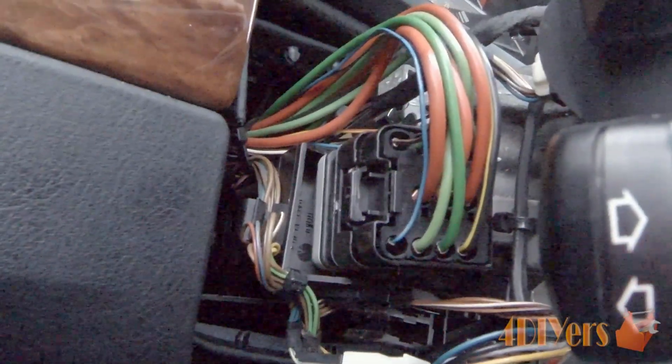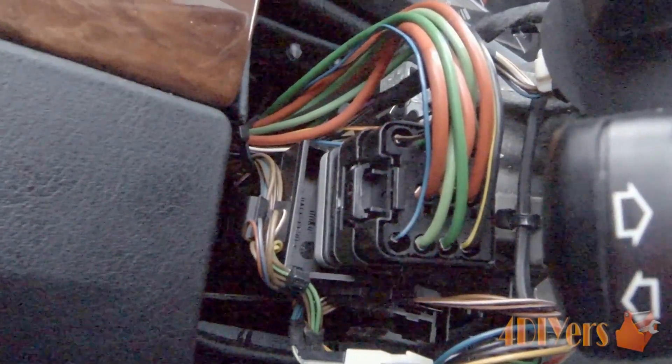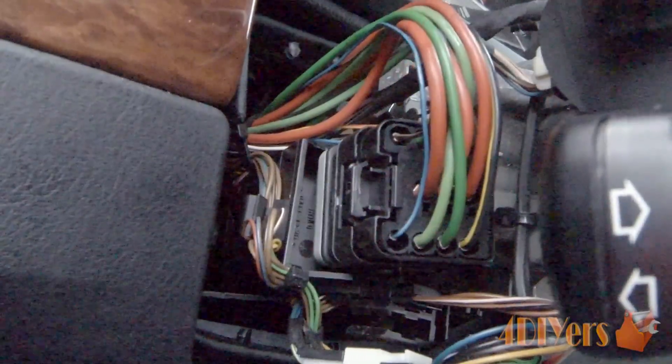This particular car I am working on today is a 1997 BMW 540i. The similar tutorial does apply to other models as well, because other models use the same ignition switch as this vehicle is equipped with.